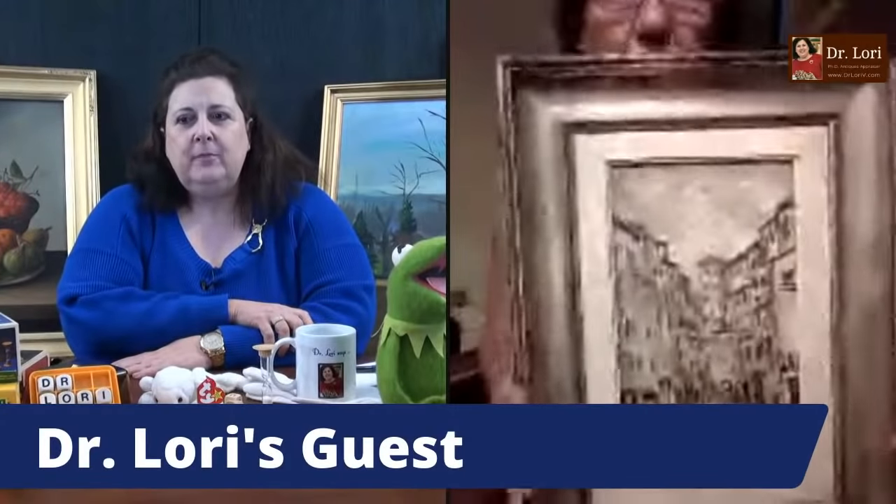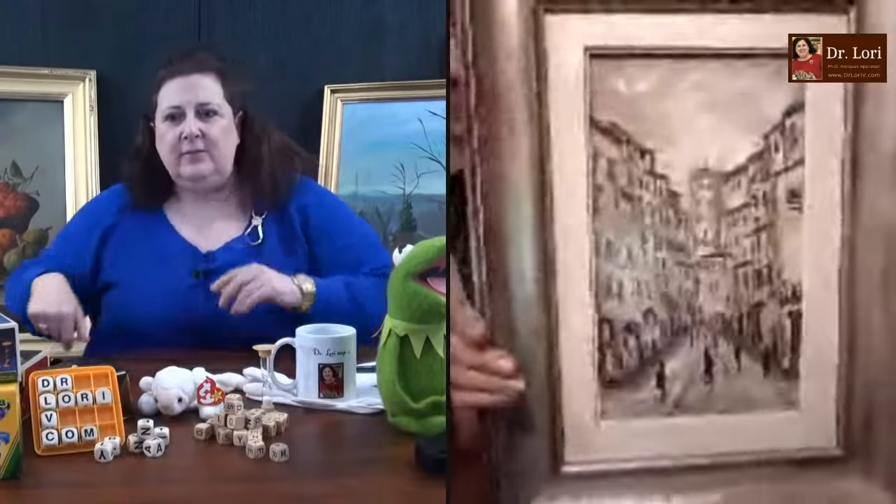Hi Dr. Lori. I'm giving you the keys to the castle — I'm showing you what to look for. All you have to do is watch this channel, see what to look for, go out and get it, and then flip it online if you're a reseller. A person told me she watched last week's Ask Dr. Lori Live, you told her what to look for, she went to an online auction, found it, bought it, flipped it, and made money. Keys to the castle, people. What have you got?